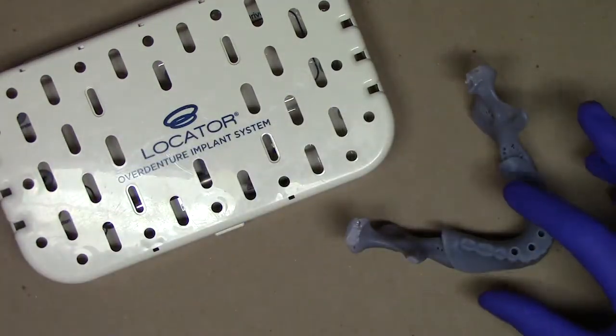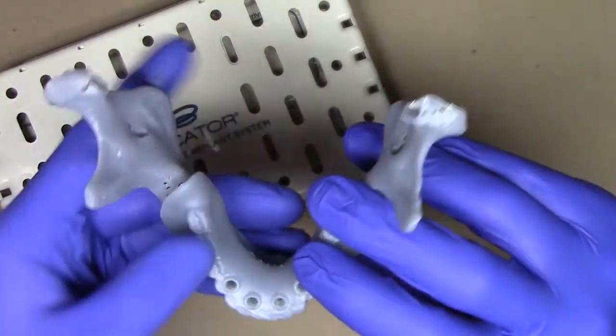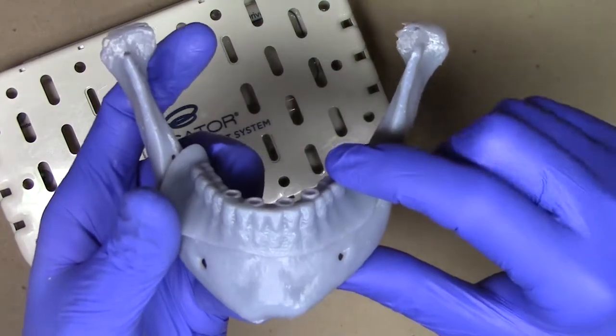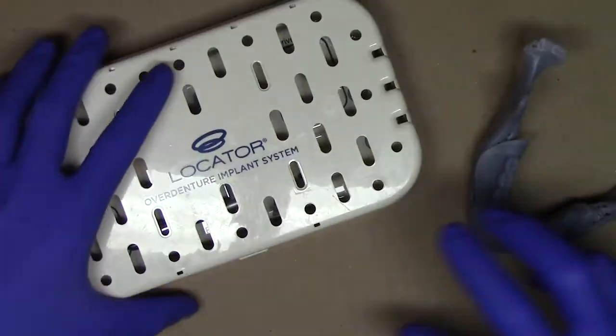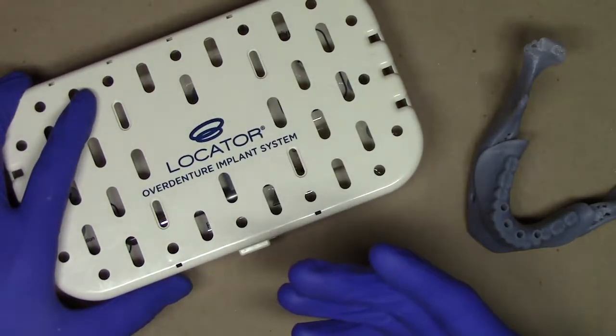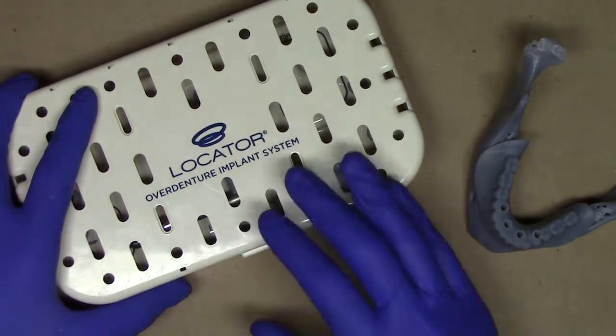Putting this aside for a second, I also have a dummy representation of a patient's mandible with a very similar approach, just a little bit easier to see for demonstration purposes. And I've also got my standard locator overdenture implant system surgical kit. If you need any help with the surgical kit and how to utilize it for your surgical procedures, check out my other videos.